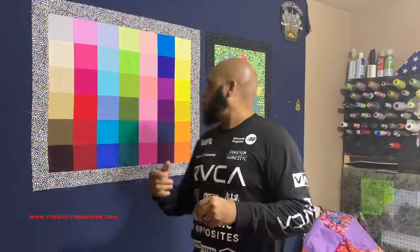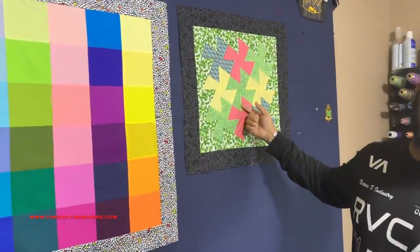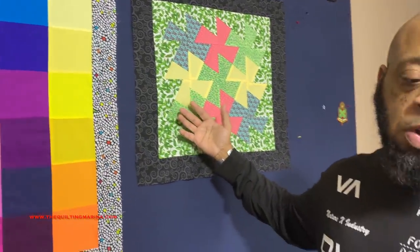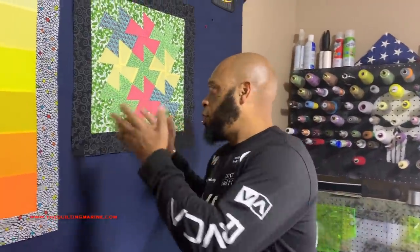Hey everybody, Quilt Marine here. We're going to work on a new tool — well, new to me. It's called the Midi Twister, the Little Twister, or the Twister Tool. It's a tool for making pinwheels easier. I'm kind of the labor-intensive guy; I like doing pinwheels — they're my wife's favorite — and I enjoy making them, but I saw this and thought that's got to be cool to use.